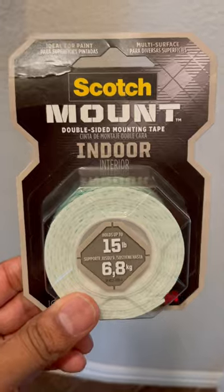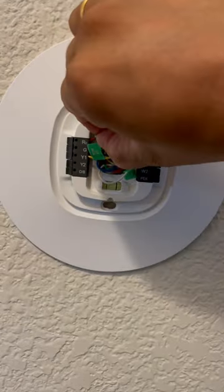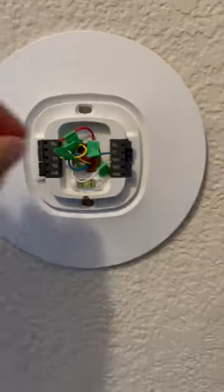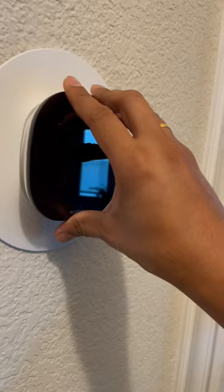Your smart thermostat will have its own back plate. You can either screw it to the wall or use scotch tape for drywall. Connect the labeled wires as per the user's manual and finally plug in the smart thermostat.